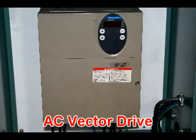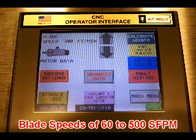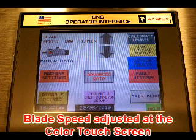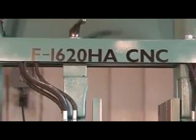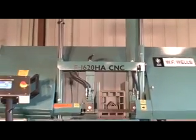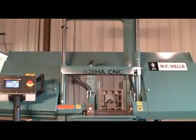An AC vector drive controls the 10 horsepower Baldor motor. Blade speeds of 60 to 500 surface feet per minute are easily controlled at the color touchscreen. And because we follow the North American Sawing Association's blade twist and wheel diameter recommendations, you can expect maximum performance and reliability from your saw blades.